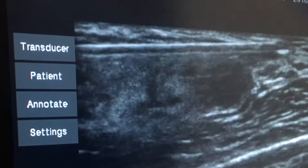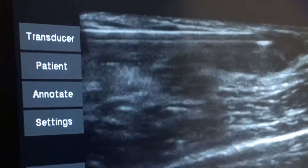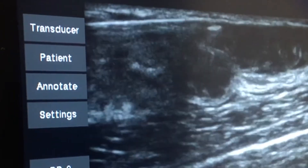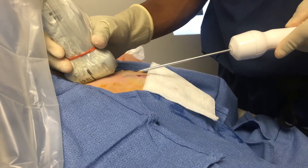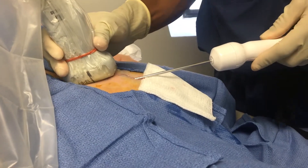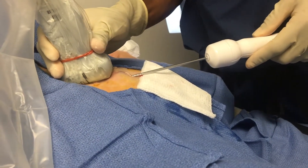Now the needle is inserted past the cancer to inject local anesthetic on the other side of the cancer. Now you see me holding the cryoprobe as I prepare to insert the cryoprobe through the skin nick under ultrasound guidance.